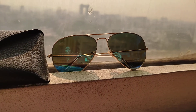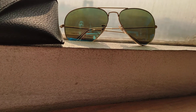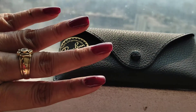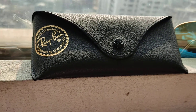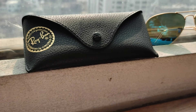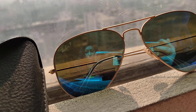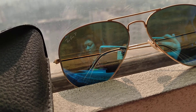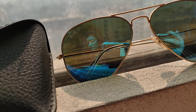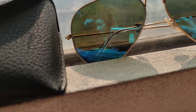This is a 58 size. It has a cleaning cloth and case — as you can see, there is a leather case. The frame material is metal, gold metal. The color is blue, the treatment is classic. The lens height is 50.1 centimeters and the bridge width is 58-14.